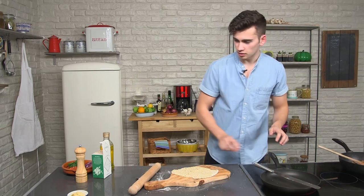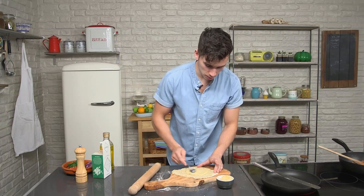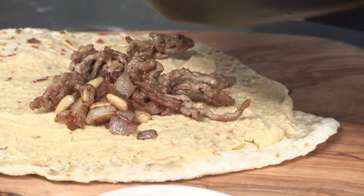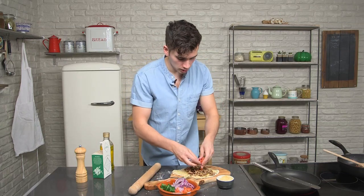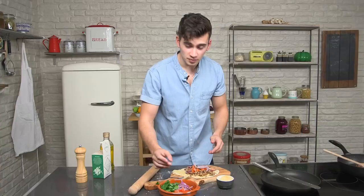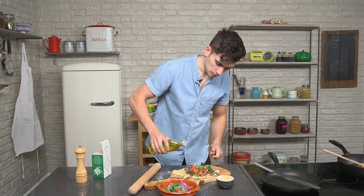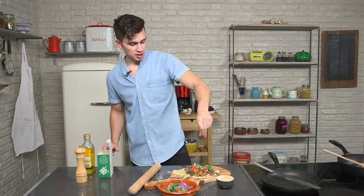Put your flatbread down, add some lovely hummus and spread it right over the base. You can also use tzatziki or yogurt — whatever you prefer. Put the lamb on, which should still be lovely and warm. Finally, add some diced tomato, red onion and coriander, and pile that on top for a lovely freshness. Be as generous as you want with the lamb. Add the torn coriander, a drizzle of olive oil, and just a pinch of salt.